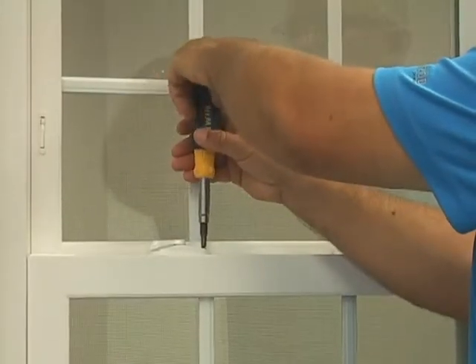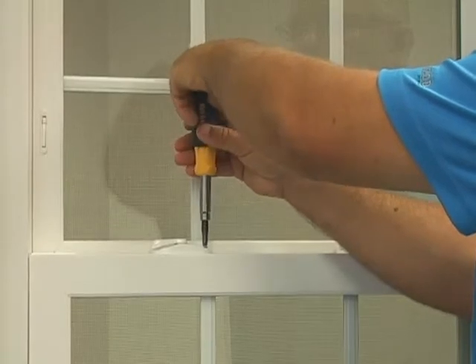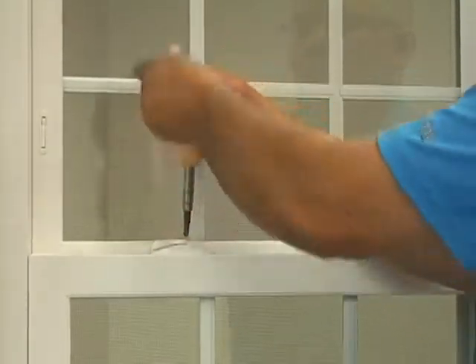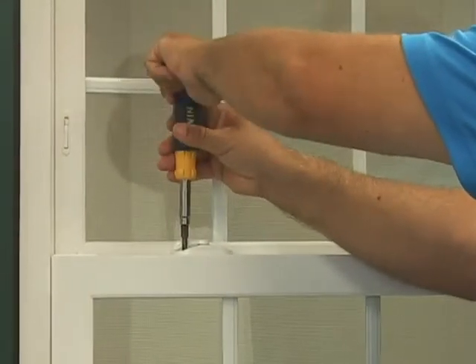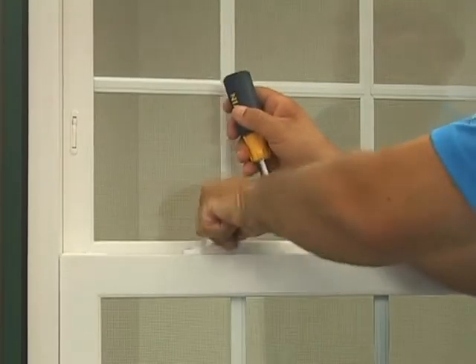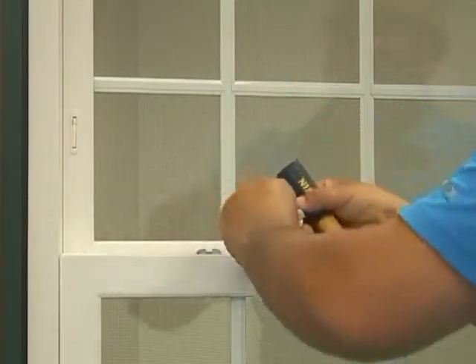The next step is to use an appropriately sized screwdriver to take out the two screws on the lock as shown and set those aside. Next you can then slide or lift the lock off the sash.